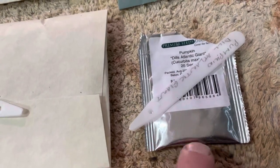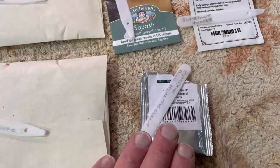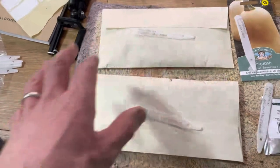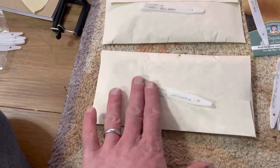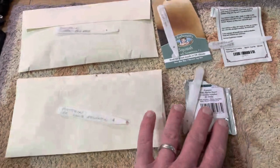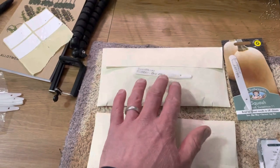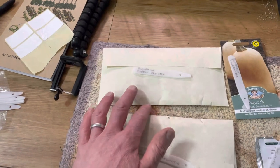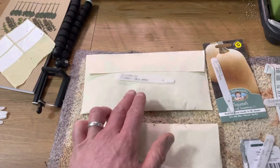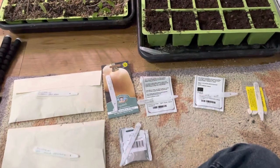I've also got some Dill's Atlantic Giant seed left over from last year — it did pretty well, although it was so hot that they kind of stopped growing. I also have seed saved from my own Dill's Atlantic Giant pumpkin from last year, so I want to see how that compares to the straight packet seed in terms of which does better and which gets bigger. Then I have seed saved from Big Max pumpkin — it gets a reasonable size, nowhere near as big as Dill's Atlantic, but you get a lot of fruits from a singular plant.